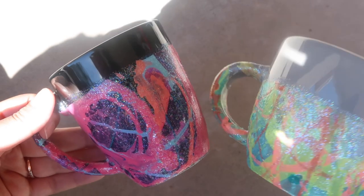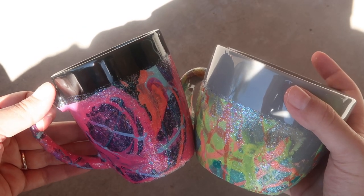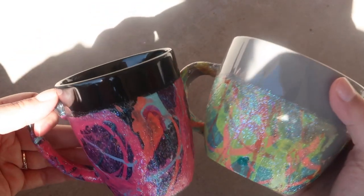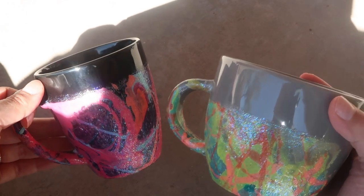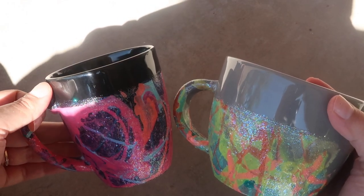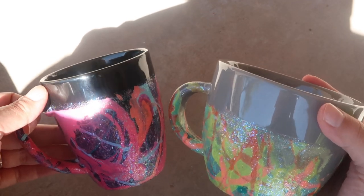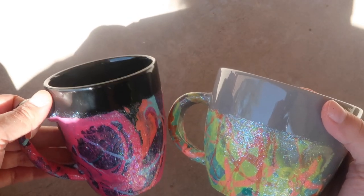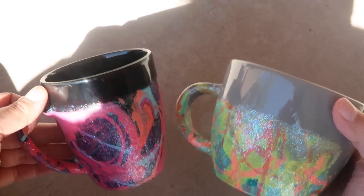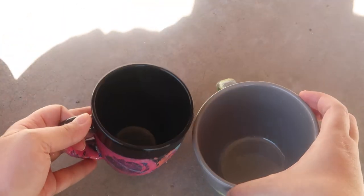I forgot to say the giveaway rules — they're going to be exactly the same as other giveaways. Leave a comment down below telling me which mug is your favorite. Subscribe and also follow my Instagram if you'd like. I will be picking a random comment — don't forget to leave your contact information in the comment. Today is April 1st — Happy April Fool's Day — this is not a joke, there is a giveaway. This will close in two weeks on the 15th and we'll announce the winners on the Thursday video on the 16th. Love you guys and I hope you're all staying safe and healthy. See you later, bye.